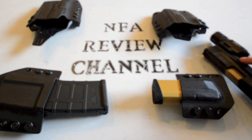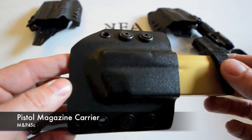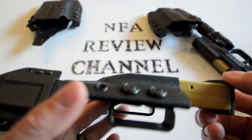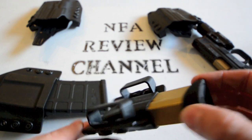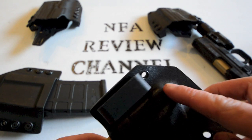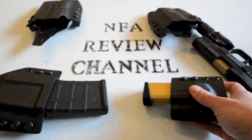Moving right along to the single magazine carrier — again, perfect fit, finish, and quality. The retention is spot-on: not too loose, not too tight. You can hold it upside down, fully weighted with cartridges in the magazine, and it will not fall out even if you shake it. The belt loops are perfectly spaced, the angle is perfect, and it rides not too tight to the body but not too loose — the magazine carrier and pistol don't flop around at all.